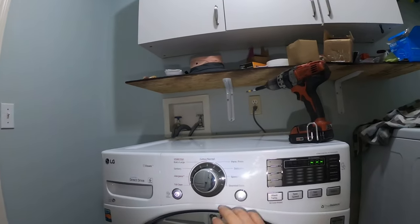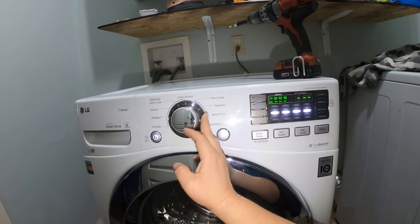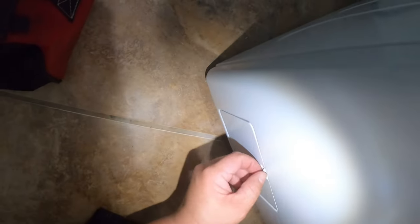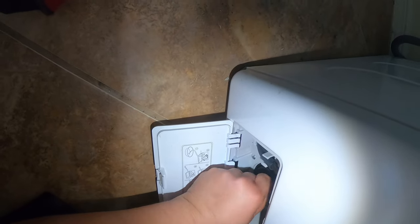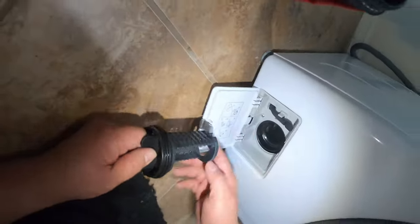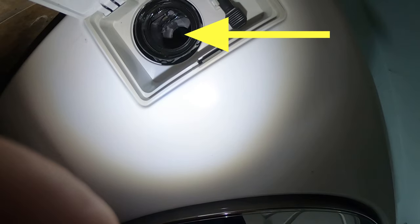The complaint we have with this washer is that it's not draining. We're going to start a cycle to get some water inside and then attempt a drain to see what happens. There was just a little bit of water and I can hear the pump making a rattling noise. The homeowner said they were able to get all the water out, so at this point we're going to find out what the issue is.